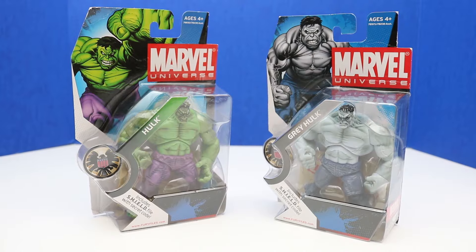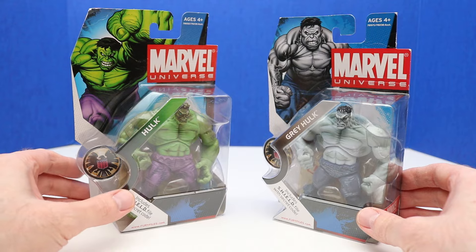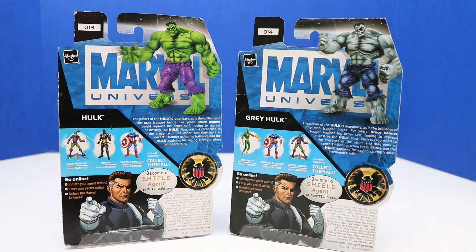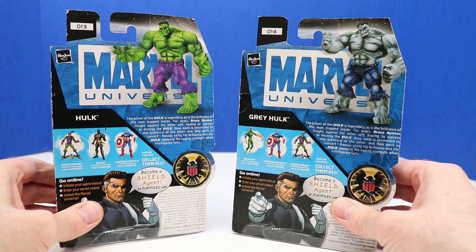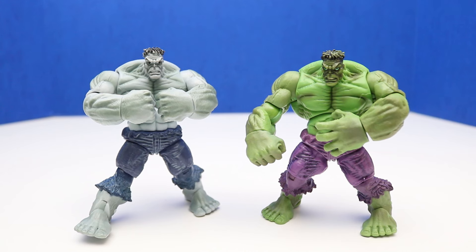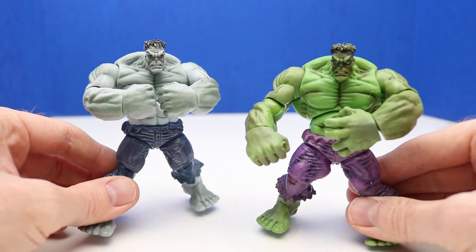It's time to move on to Hulk figures from 2008. We have two 2008 Hulk figures: Hulk and Grey Hulk, both Marvel Universe figures. Checking out the back of these — this figure is figure number 13 and we have Grey Hulk at figure 14. Looks like we can collect some other figures within the set. Here's a look at our figures out of the package — we have Grey Hulk and Hulk.